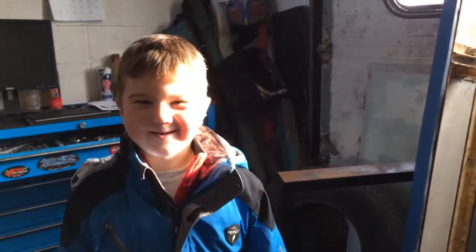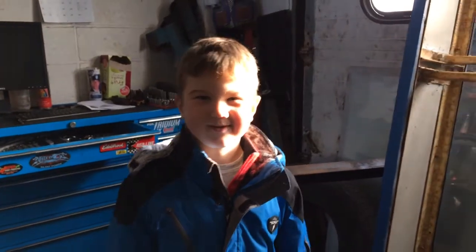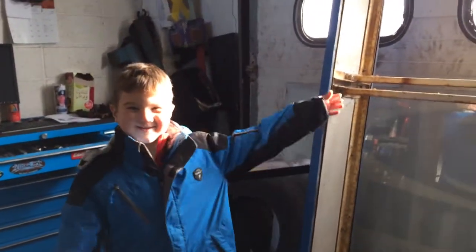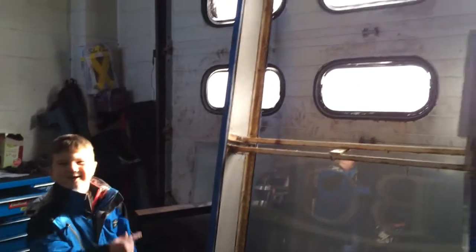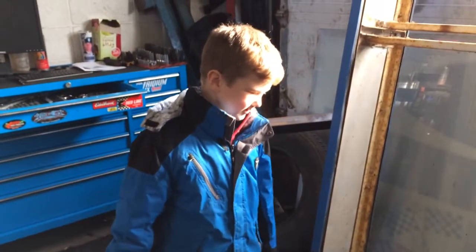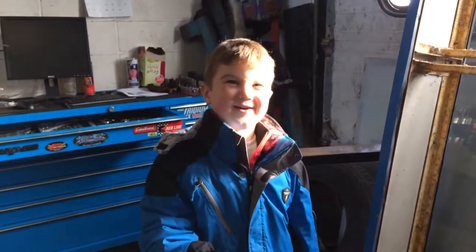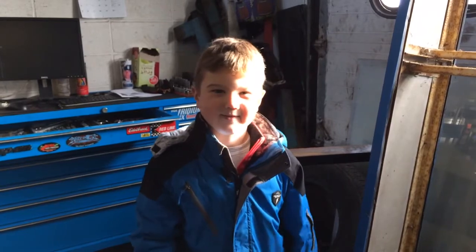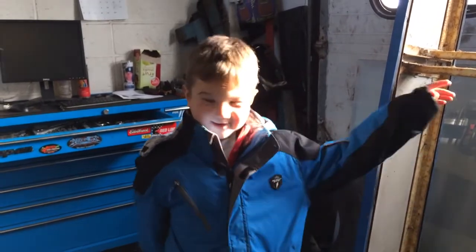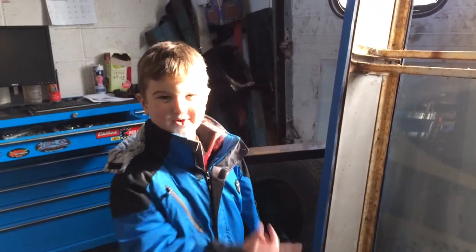Hello, this is Michael Green reporting at BC Automotive. This is the sign — it was wobbling out in the front. Someone that Dad knows came over and took it down, so now it's right here. We're waiting for it to get fixed, then we can put it back up.